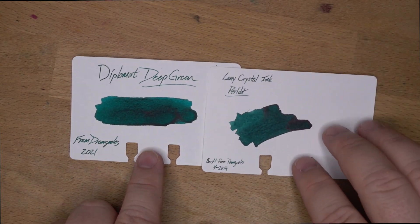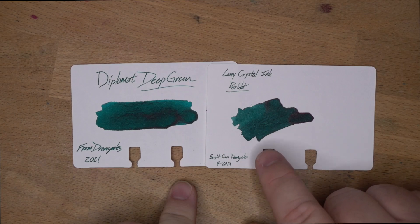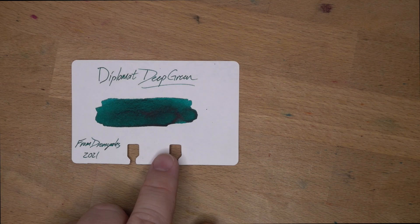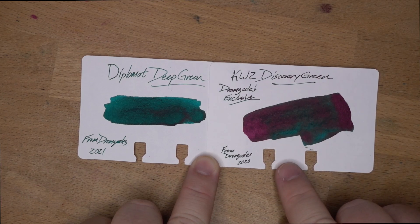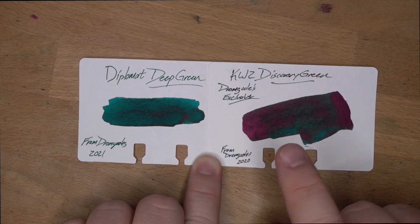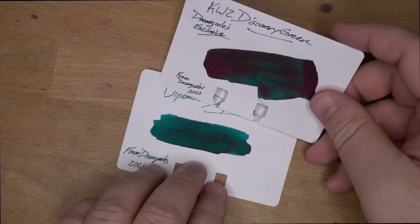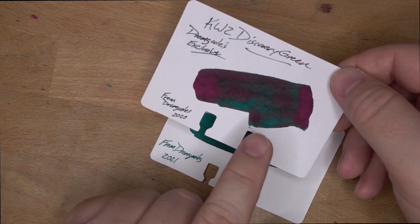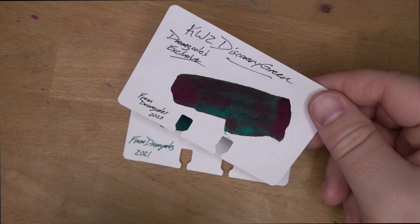Then we've got Lamy Crystal Peridot, which is a little bit dustier but definitely in the same kind of vein — and I actually bought this from Dromghouls too, funny enough. Then I've got KDWZ Discovery Green, which I also got from Dromghouls last year. Discovery Green is a sheen monster — you don't usually see the green in this ink, you just see the red-purpley sheen. But when you look at the base colors, they're pretty much the same. I think Diplomat Deep Green is actually a lot like what Discovery Green looks like without the sheen on top.